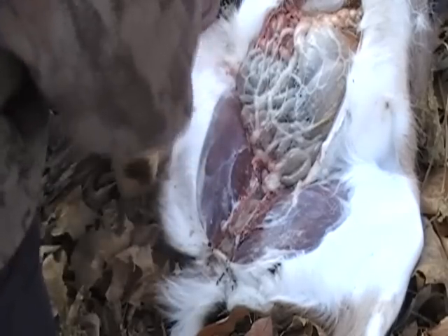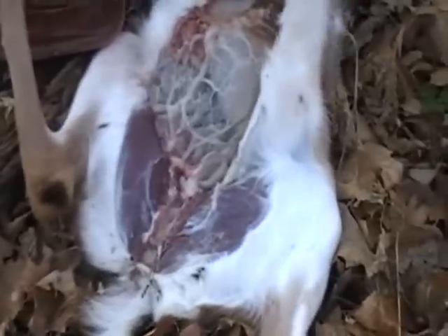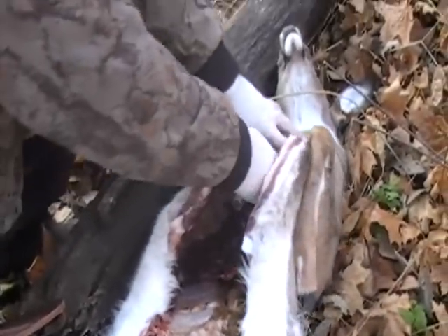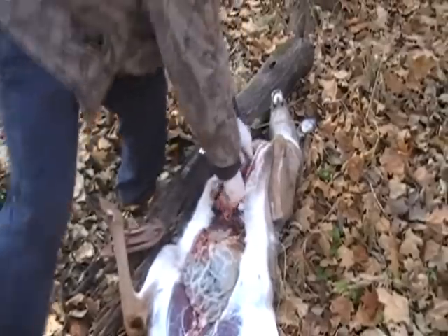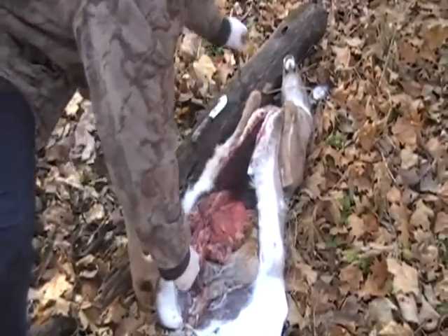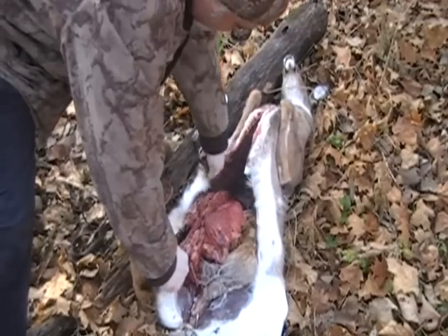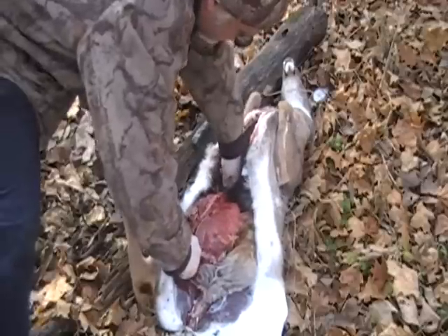What I'm going to do now is get up in here — I might have to cut some diaphragm loose, but we've got him pretty well loose up here. We're going to pull him loose and you're going to see how everything's going to come right on out. Everything's coming loose, and if it gets hung up on that diaphragm, just reach in there and cut around.